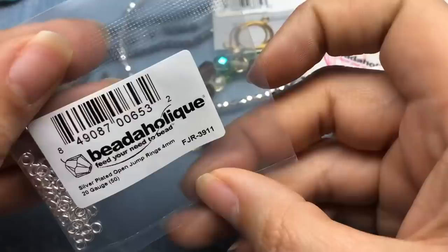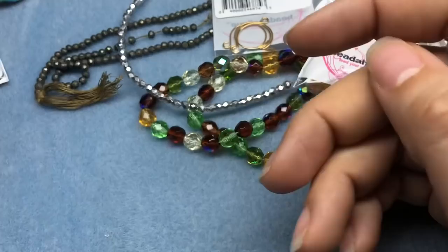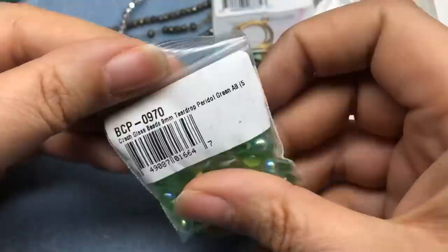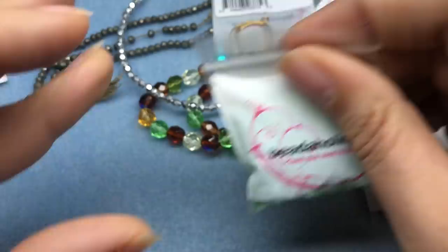I got some jump rings — silver plated open jump rings, four millimeter. Always need jump rings. And some nine millimeter teardrop Czech glass beads in peridot green AB — these are so fun, they look like little green water droplets. I love them; they remind me of that movie Flubber. I think I say that every time I see this shape.